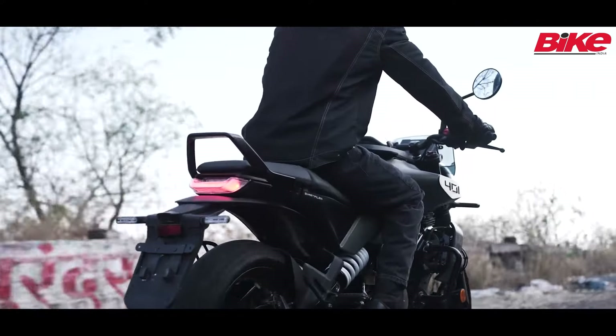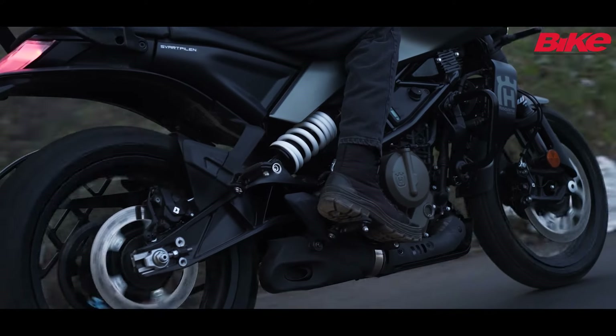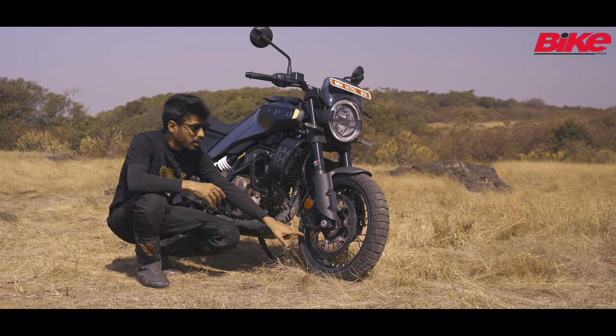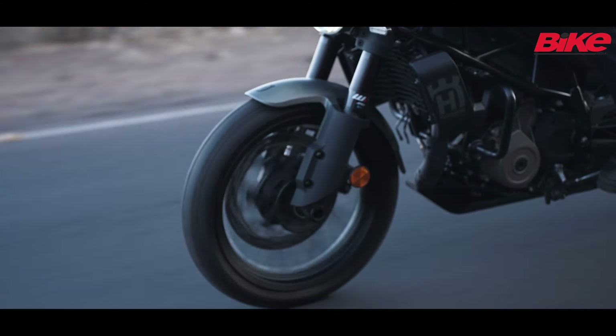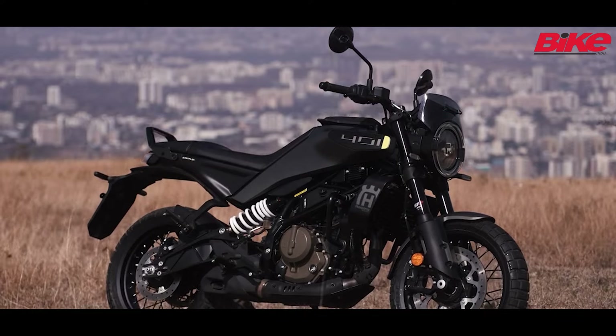There are many customers who might want the Svartpilen but with alloy wheels, because as you can see, these spoked wheels have tubeless tires on them but they are running with tubes because they are not tubeless spoked wheels. Customers can buy this and later they will get the option to attach alloy wheels if they want to.